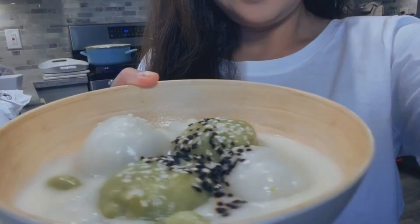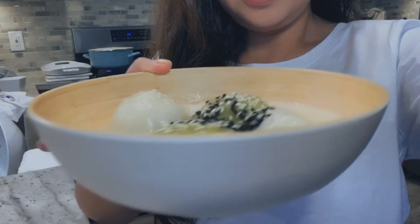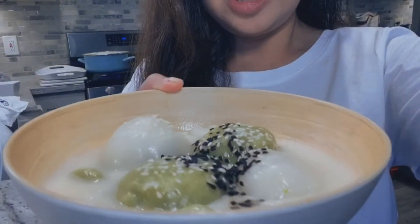Here we have the final product. I hope you can see it. Let me just go ahead and move the camera a little bit so you can actually take a look at it. There you go. It's just beautiful.